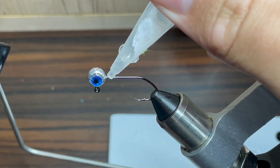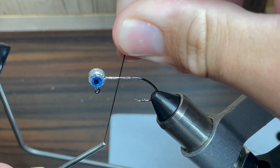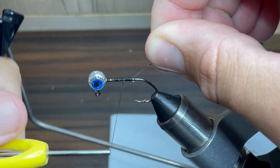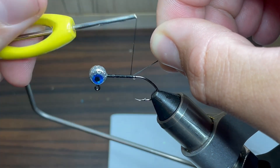The first thing I'm going to do is lay a thin layer of super glue from the head of the jig all the way down even with the point of the hook. Next, I'm going to take my thread and wrap it from the head all the way down even with the point of the hook. The thread I'm going to be using today is some Danville's 210 Denier Flat Wax Nylon. You just want to make sure you have a nice even layer of thread.